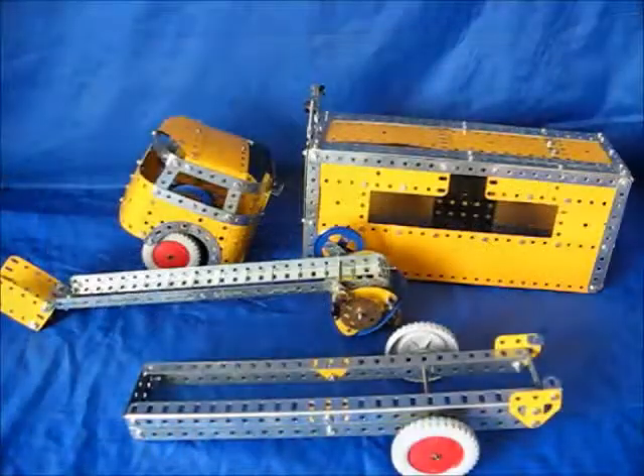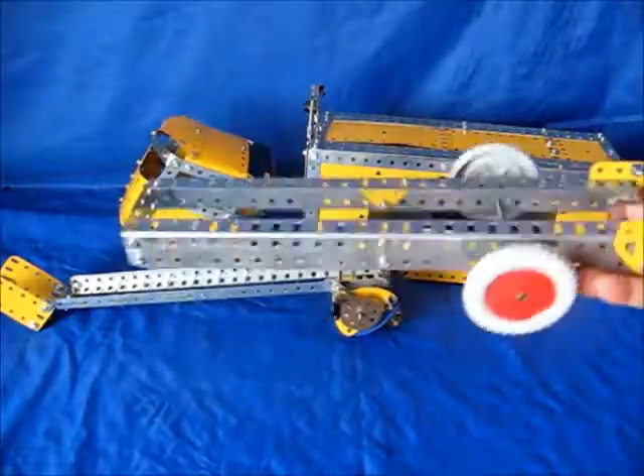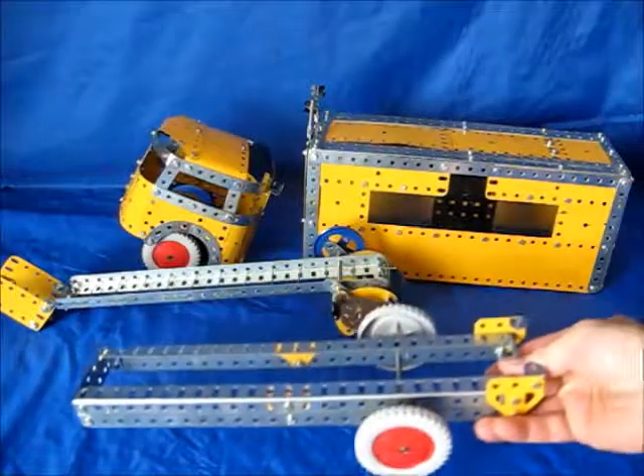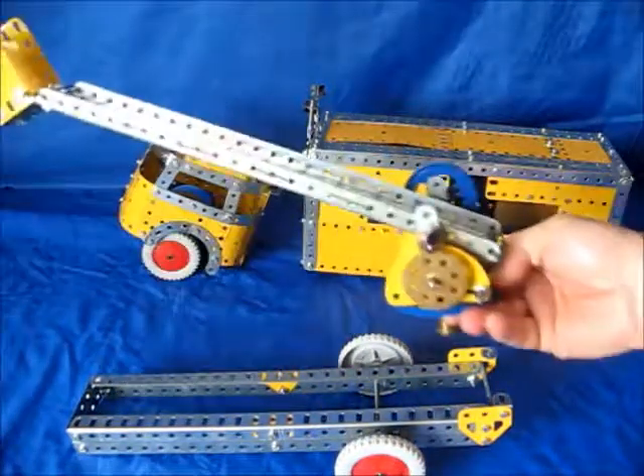Here are the model stages completed. I'll start with the chassis frame — not bad, easy to do on that one. Then the platform.